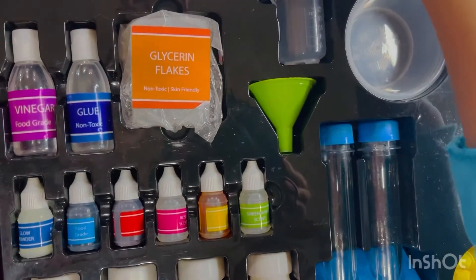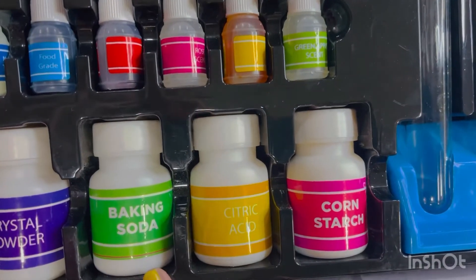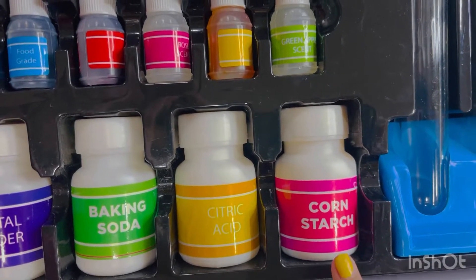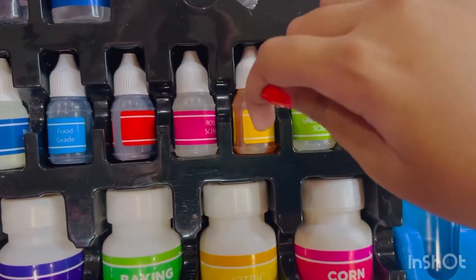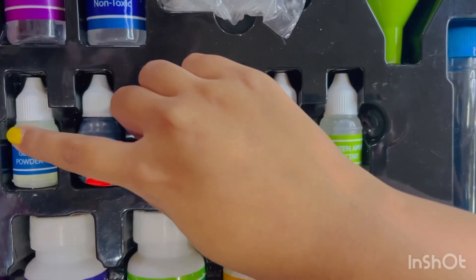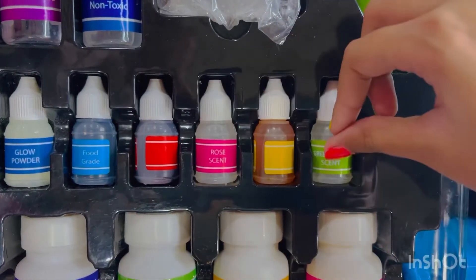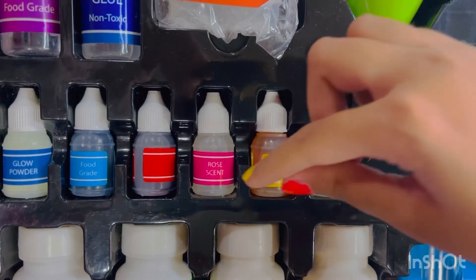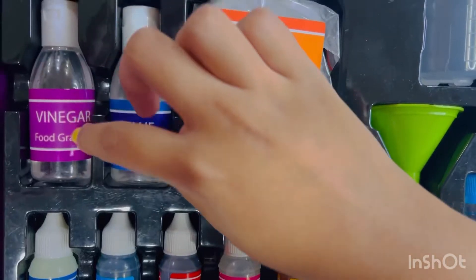This is the messy mat, this is crystal powder, this is baking soda, this is citric acid, this is corn starch. These blue, red, and yellow are food colors, and this is glow powder to make glow-in-the-dark signs. And there are some scents — green apple scent and rose scent.